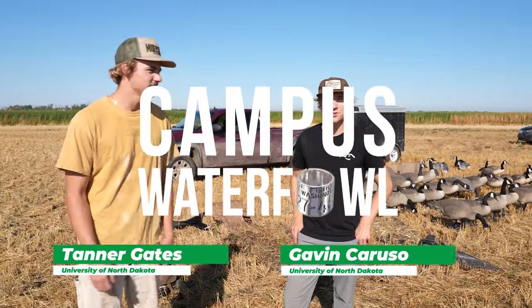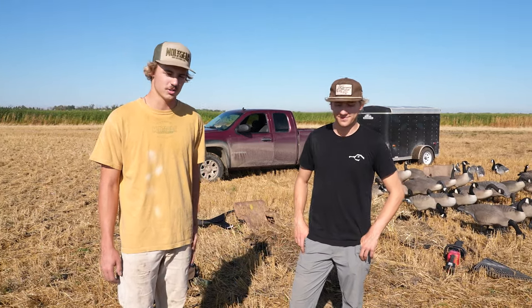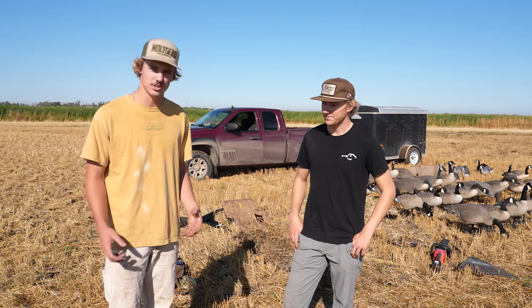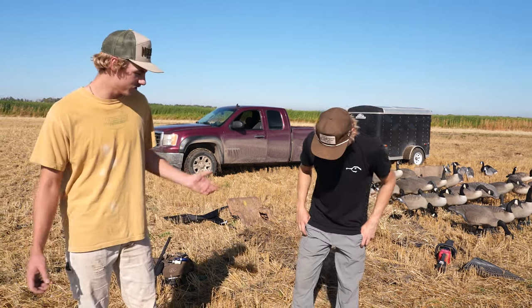I'm Tanner Gates. I'm Gavin Caruso and we're from the University of North Dakota. It's the last week of early goose season here in North Dakota and we're just going over essentials for early goose season.